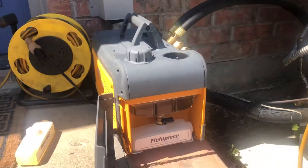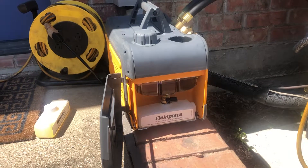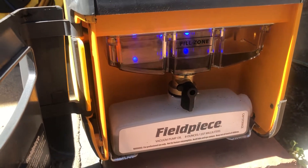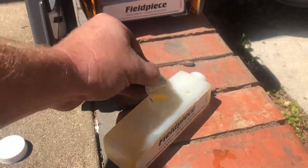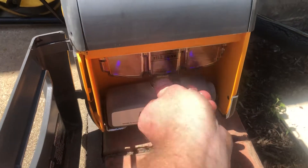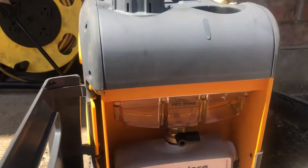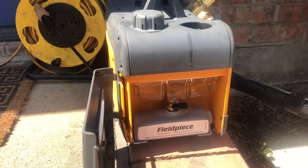This is our vacuum pump - the Field Piece VP85. I'm just about to change the oil and I'll show you guys how easy that is. Basically, there's a valve here - all I have to do is turn it and it drains right in. Then get the replacement oil - this is eight ounces of vacuum pump oil, you can buy these off the shelf in a pack of three. Go to the fill spout, close that valve off to keep contaminants out, and this brings you up to the fill zone perfectly. You can actually see there's a blue LED light behind the sight glass so even at night you can see exactly what your vacuum pump oil looks like.